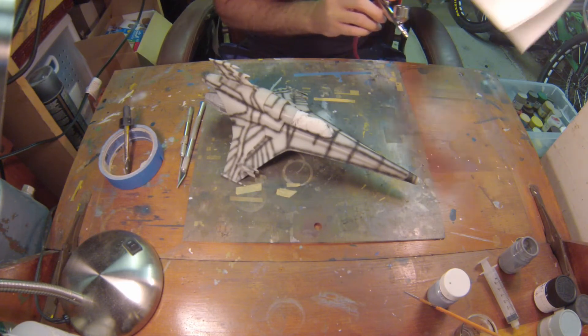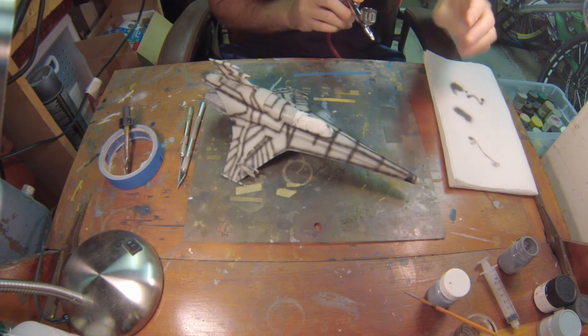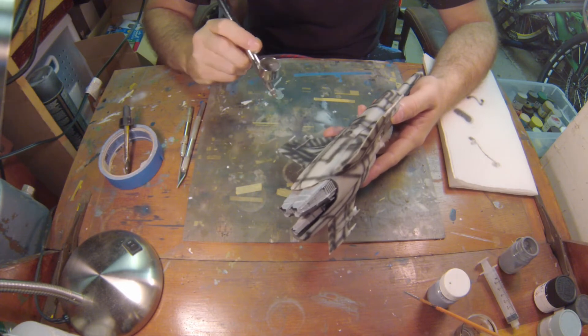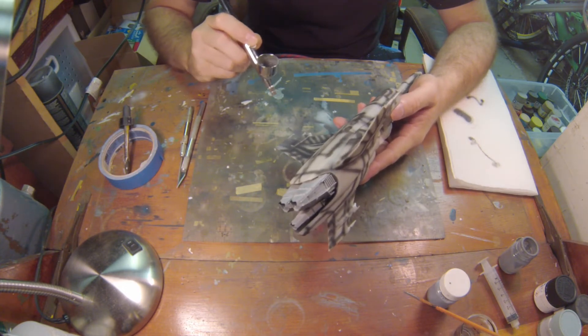Let's grab a paper towel and airbrush into that to make sure we're good to go. Yeah, it looks good. So we're going to take the airbrush, start at the base, and lightly cover everything. We'll be right back and I'll show you what we come up with.